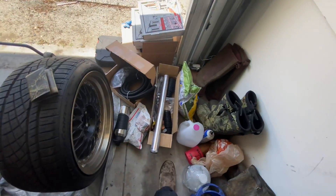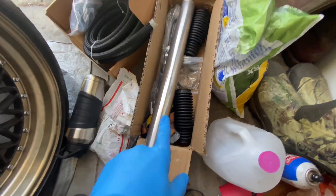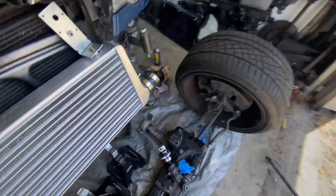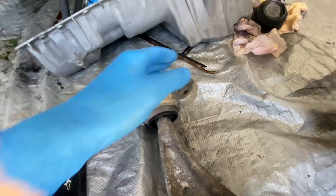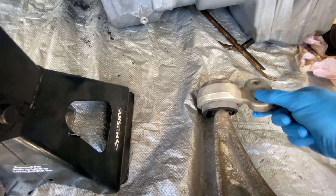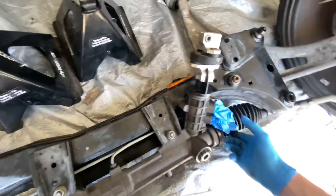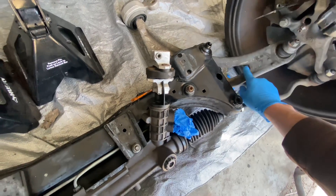I'm going to get started with the inner and outer tie rods and the boots. The control arm is on the way and should be here shortly. After pulling it out and further inspection, this control arm is completely shot, so we got a new one coming in.